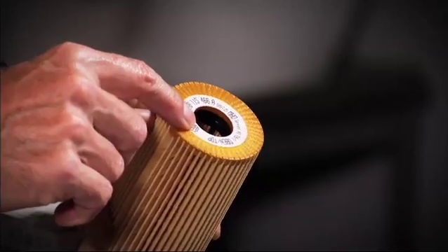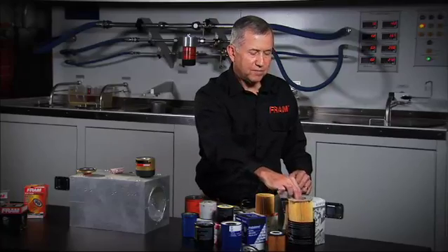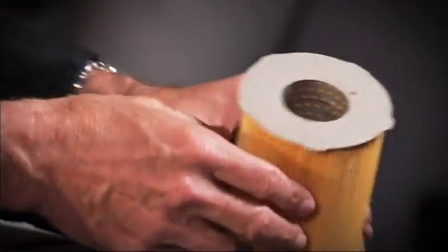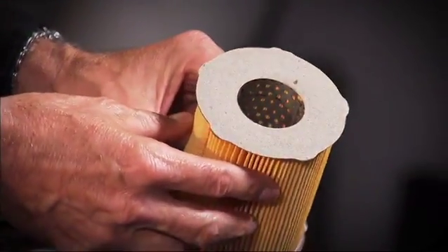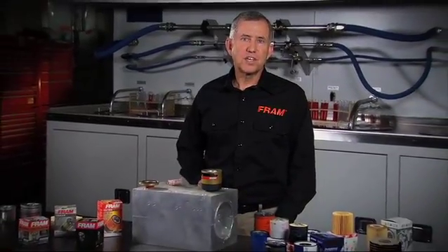They use a little fiber piece in the middle to get a good seal to the cartridge. At the very far end, we've got a Bentley — probably a $200,000 vehicle — that is using a fiber end disc. What we've discovered is it doesn't really matter what the end disc material is. The important thing is that we get a good seal between the end disc and the filter media. At Fram, we use all different types of end discs depending on the filter design, to get a good seal and deliver clean oil to the engine.